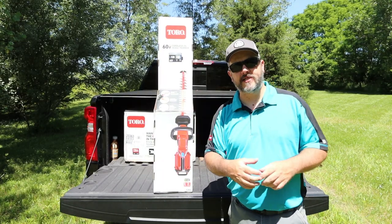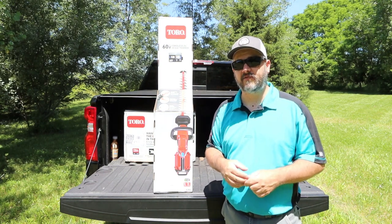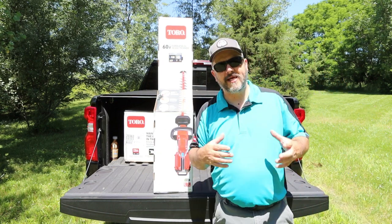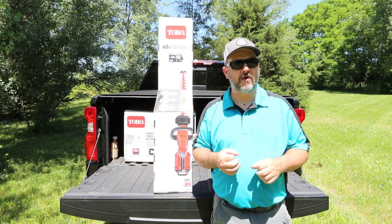I want to start off by giving a huge shout out to Toro, and a huge thank you to Toro for sending all these products out for me to review. I got a hedge trimmer, a weed eater, a blower, a mower — all for me to review for you guys to get a quick glimpse in and see what they're all about.